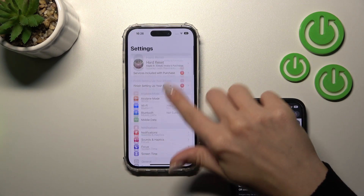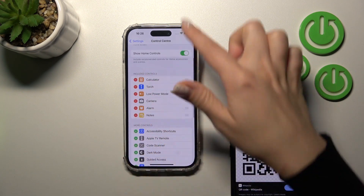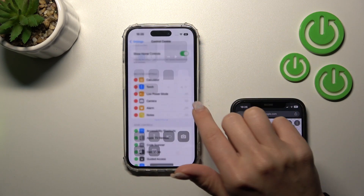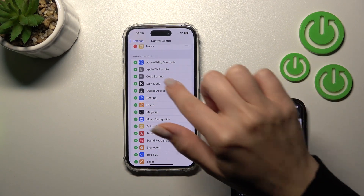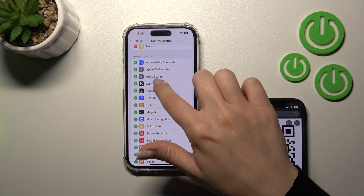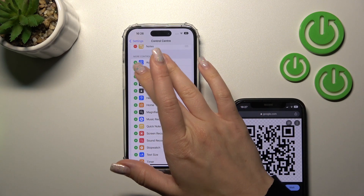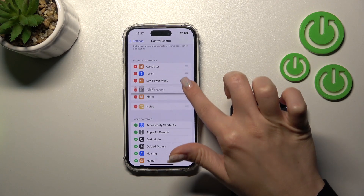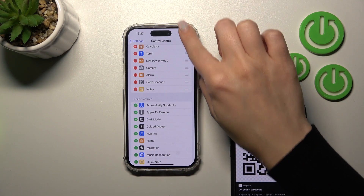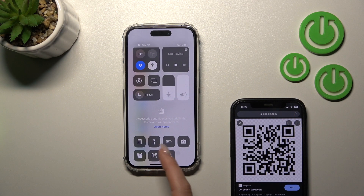Tap on Control Center. Here you'll see the currently included controls. Now let's find the QR Code Scanner — also called 'Code Scanner' — from the available features. Click the green plus icon to add it. You can also change the position of the QR code scanner in the list.